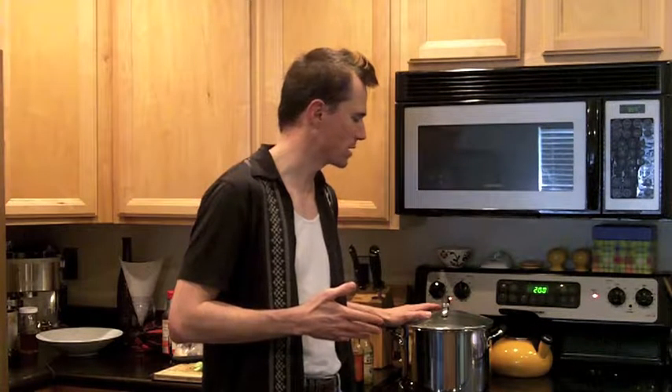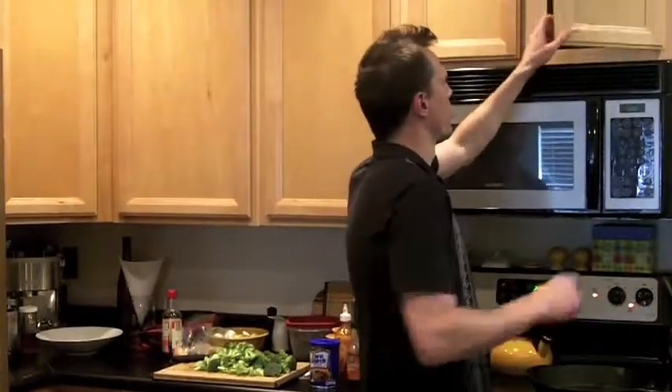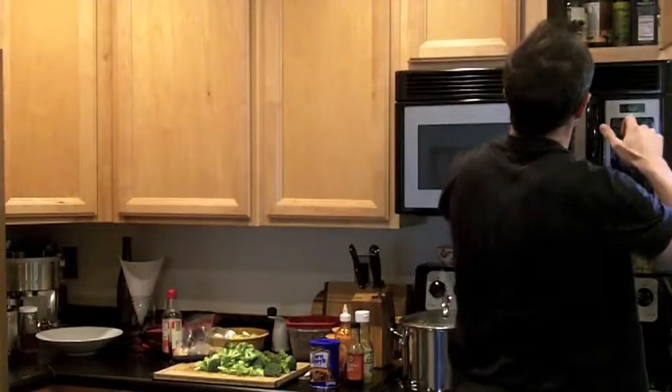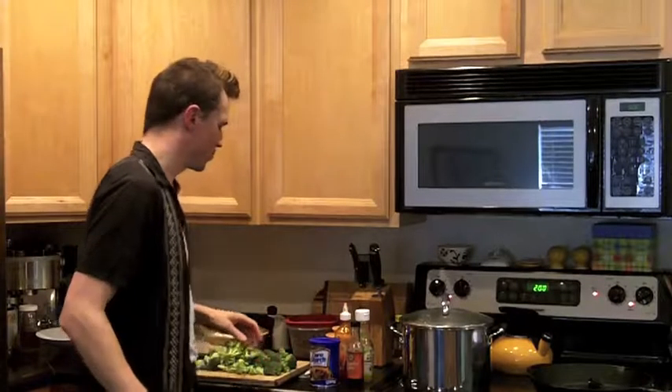The broccoli is all chopped up. I'm going to go ahead and mix up my sauce. I'm going to put on the big fry pan to preheat — my big huge cast iron skillet. Toss a little bit of oil in there. That's preheating.